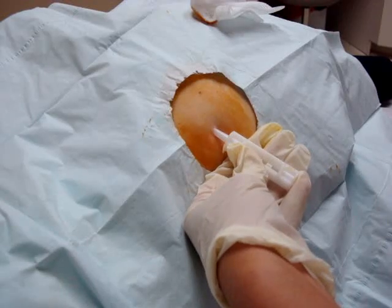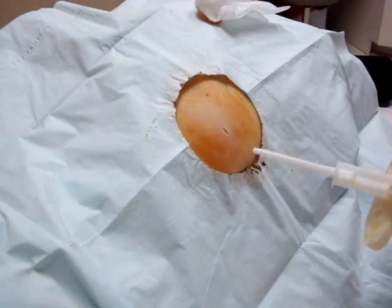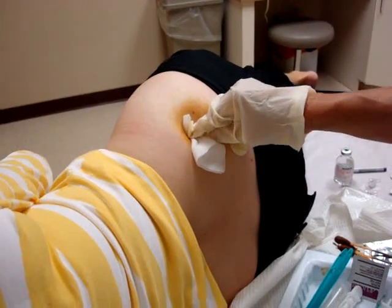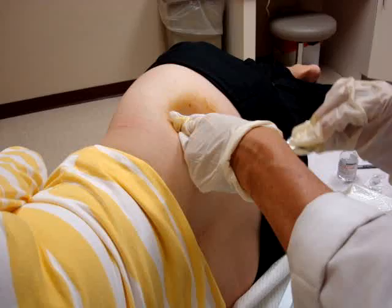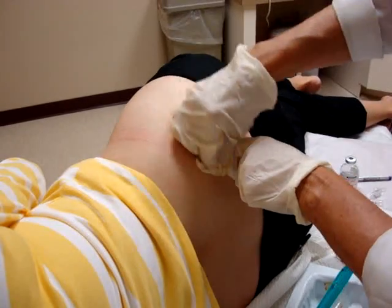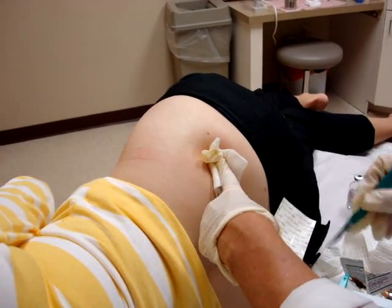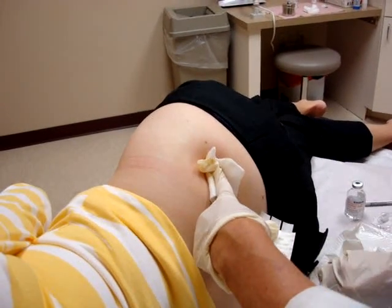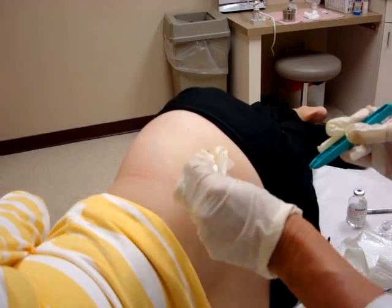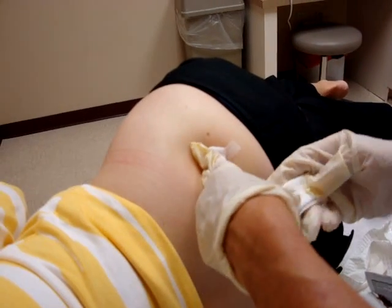I then take the blunt trocar and advance the pellets into the subcutaneous tissue, pull the whole unit out, and you're done — simple. I clean the area with the alcohol wipe that comes in the kit, then place a single steri-strip over the incision, put a little dressing on, and the patient holds pressure for about five minutes.